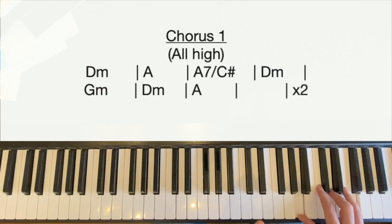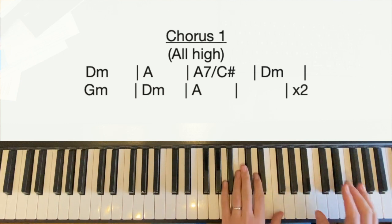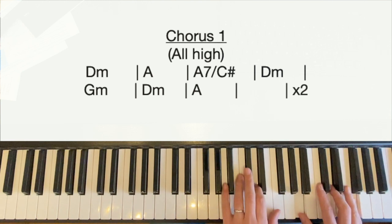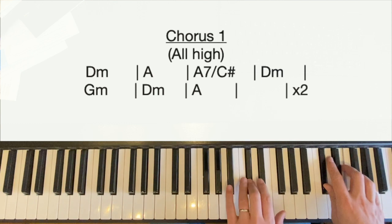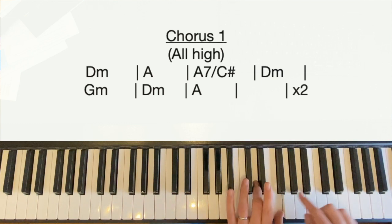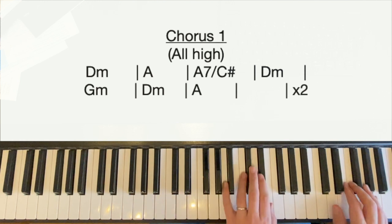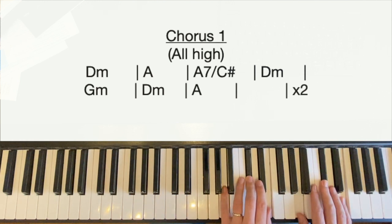Let's try it — that's the first half of the chorus. So the second half of the chorus the chord sequence repeats. Starting on D minor, then A major, A7 over C sharp to D minor with two notes in the left hand, G minor, D minor with octave left hand, A major with full chord in the left hand, then drop down.